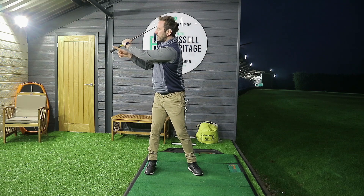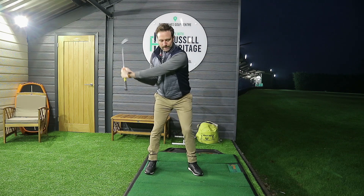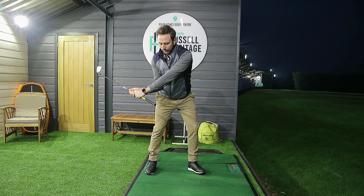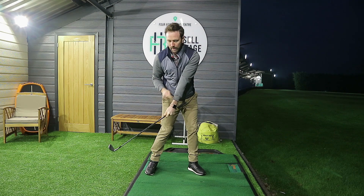You would then swing up towards the top and again, depending where you are, you'd start to see it. As you transition, you'll get a strong visual of the base of the club sticking out that you'll be able to see out of your eye line. But then as soon as we come in towards the hit, it should start to go back underneath the arm.